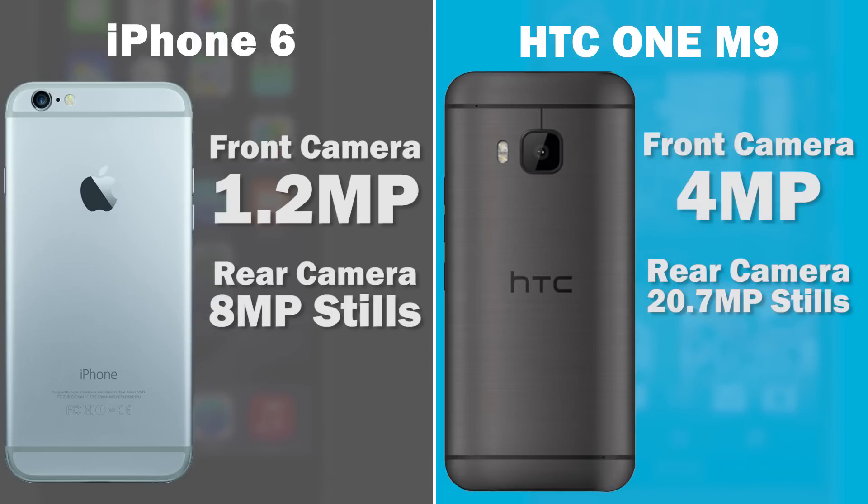HTC has embraced the philosophy of putting as many pixels as possible on the rear camera — 20.7 megapixels versus about 8 megapixels on the iPhone 6, more than double the pixels. It'll be interesting to see low-light quality differences, especially since the previous HTC One's ultra-pixel technology promised better low-light performance but in real life delivered noisier images than expected. The iPhone 6 is a good balance — a pretty sharp image that performs well in almost any lighting condition, certainly passable if not professional-grade.